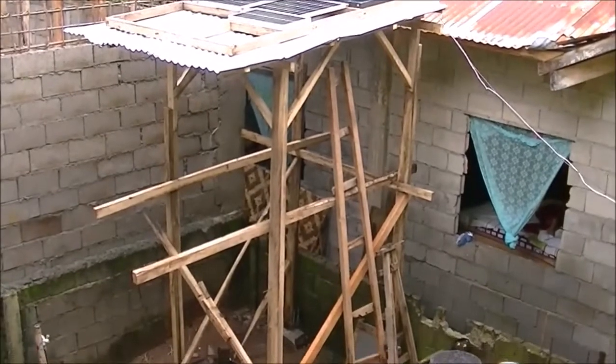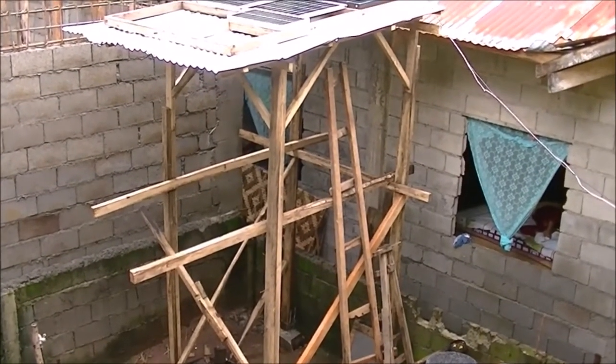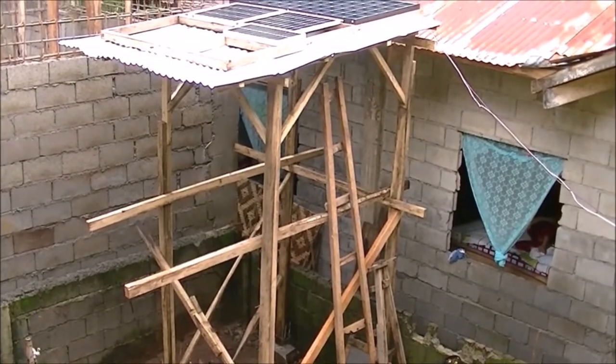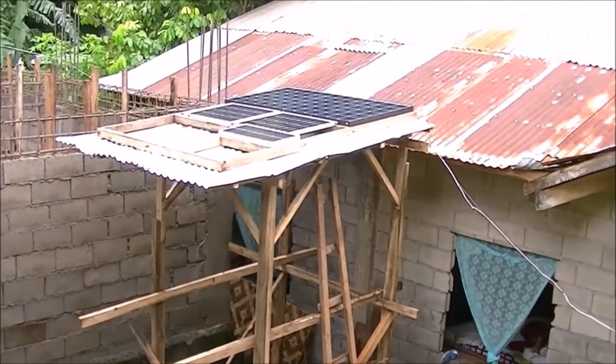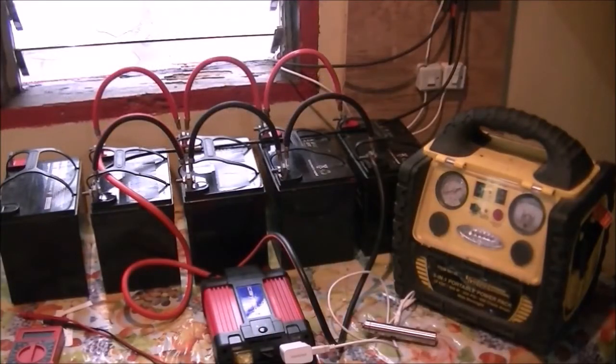Eventually this tower will be replaced — I'm going to build one and have a welder help me build it out of steel pipe. Anyway, that's a look at my stuff. Thanks for watching and have a great day wherever in the world you are.